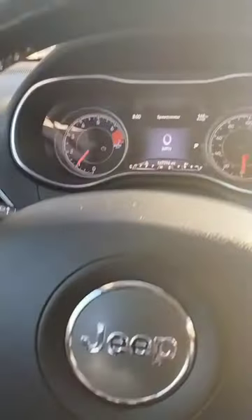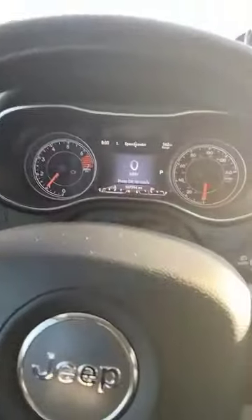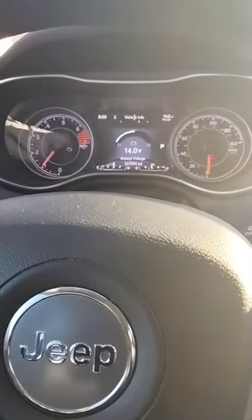Hope it helps. Don't forget that button right there — go down and you're looking at that battery.